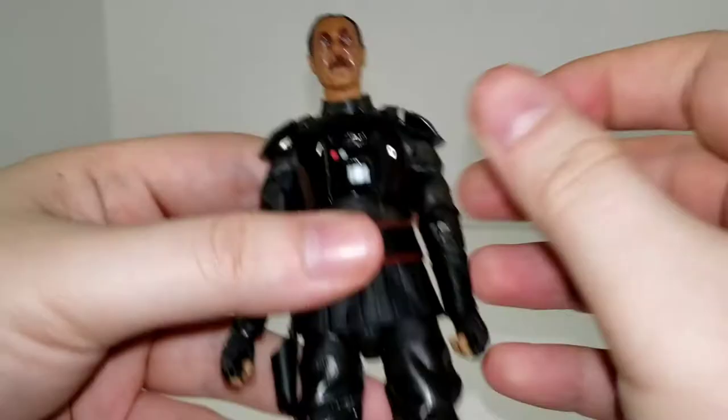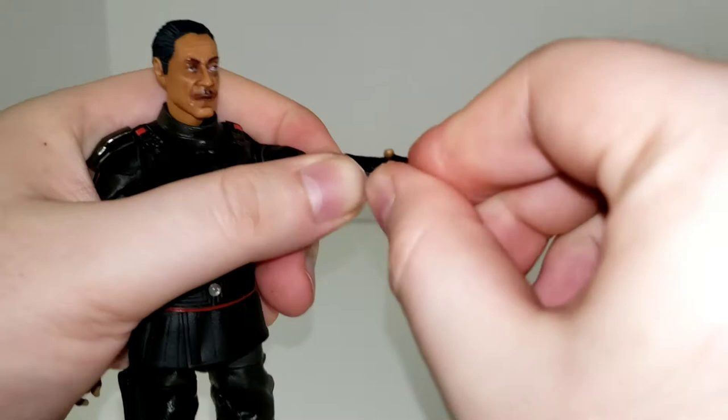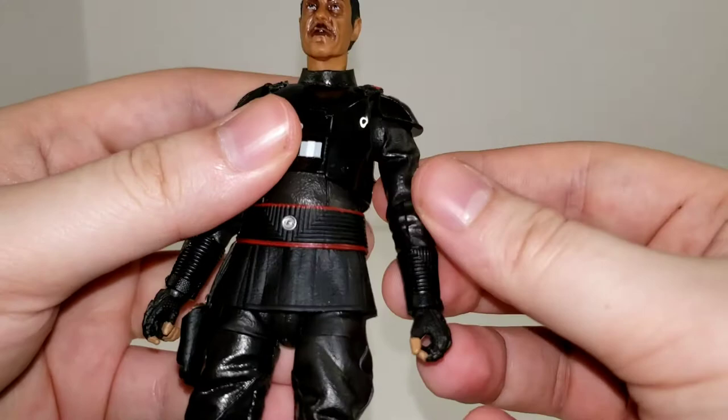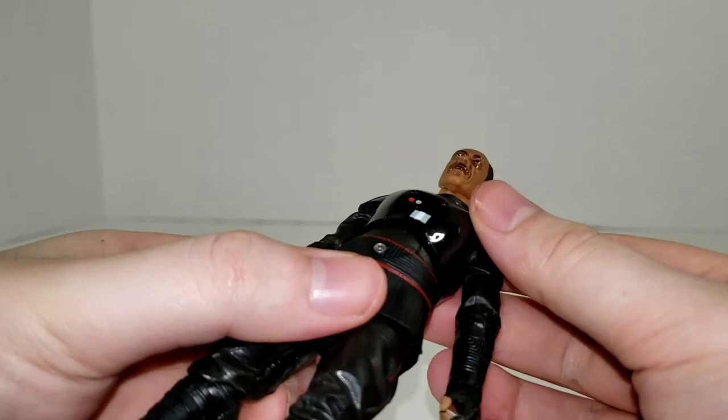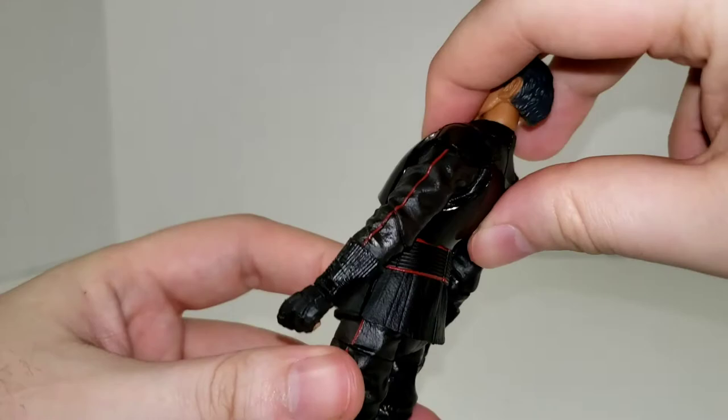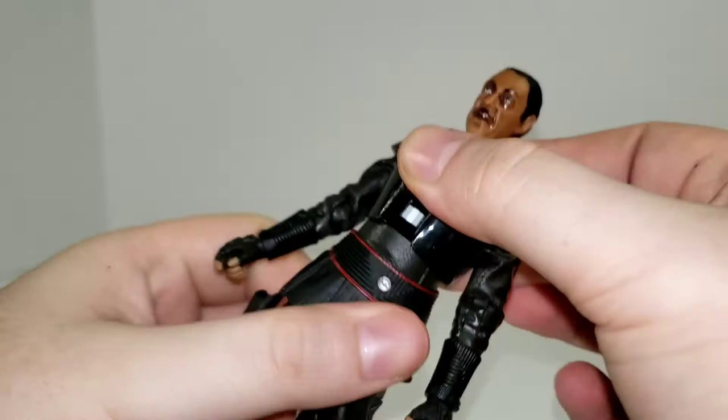On this side his wrist is a horizontal hinge, so that goes in and out. I wish they were both vertical, considering this hand is also sculpted to hold the Darksaber — but you get what you get. He has a diaphragm joint well hidden underneath the armor, which is a soft overlay glued to the torso piece. He can crunch forward pretty well, gets a pretty good backbend, and a good swivel side to side — actually a little better than the crunch. So that's always good.